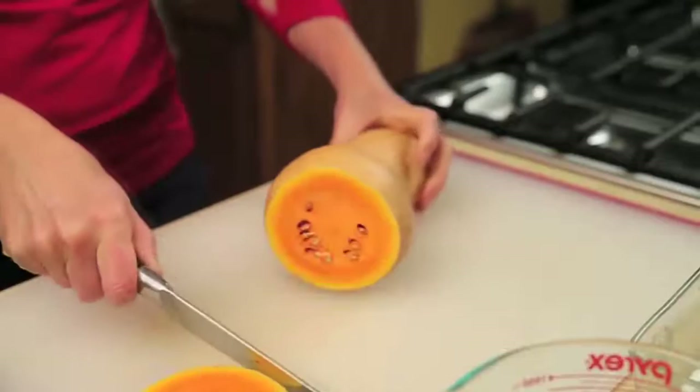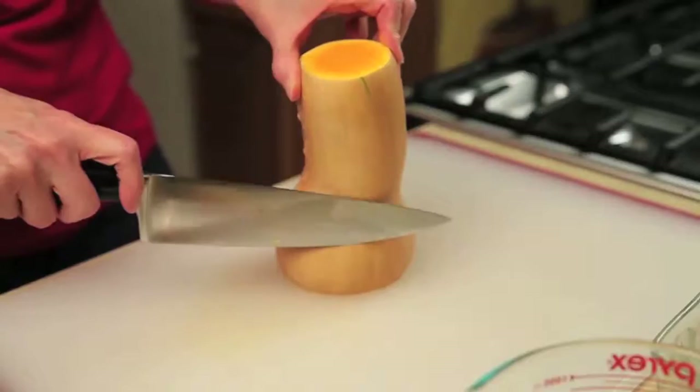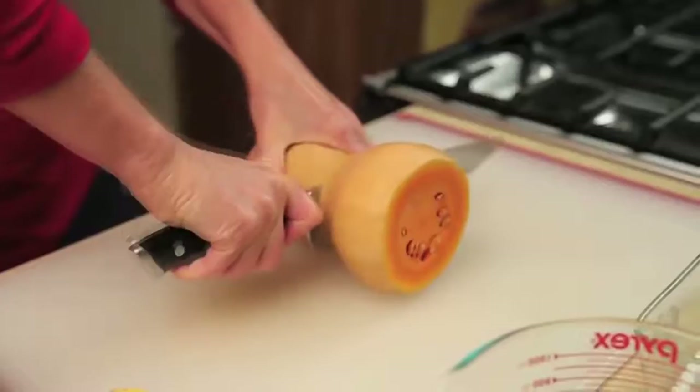We're going to remove the skin by cutting straight down, but since our knife will get stuck at the neck here and not be able to make the curve, we'll cut it into two pieces. Now it's a straight shot all the way around.